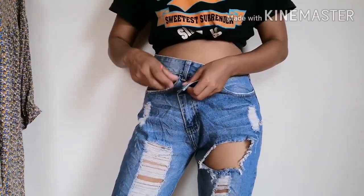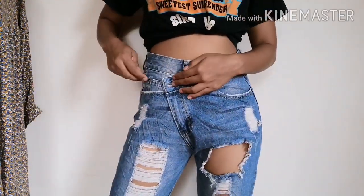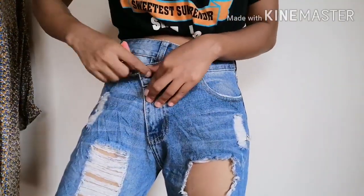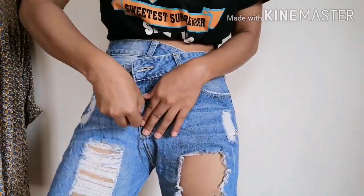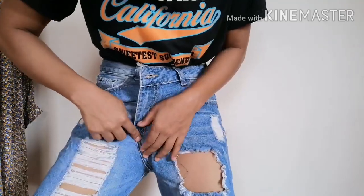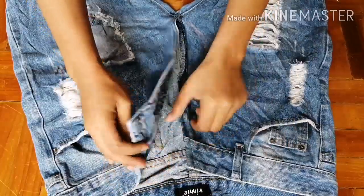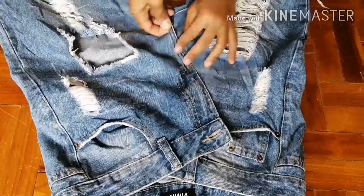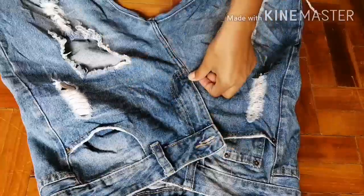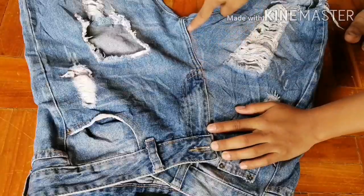I wear the jeans, overlap them to where it fits me, and mark it. Then I lay it flat, overlap the jeans all the way to the mark, pin them so they stay together, and sew this part with a straight stitch.